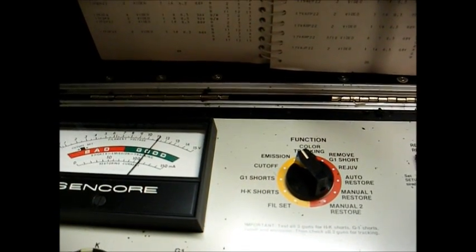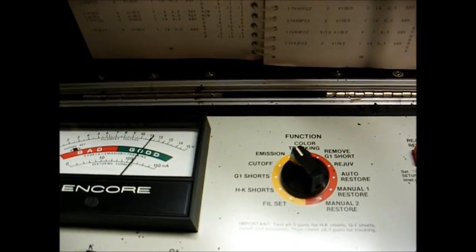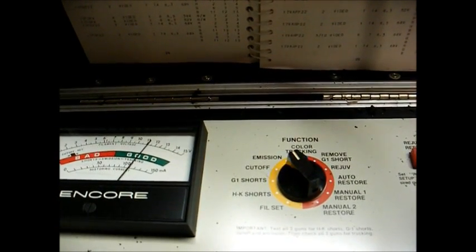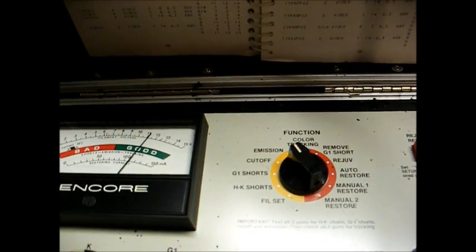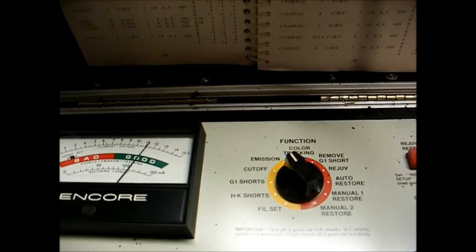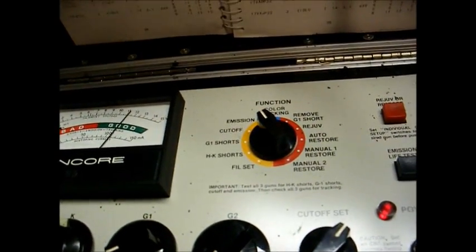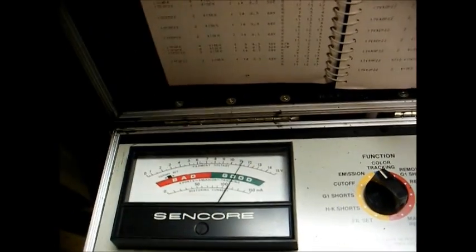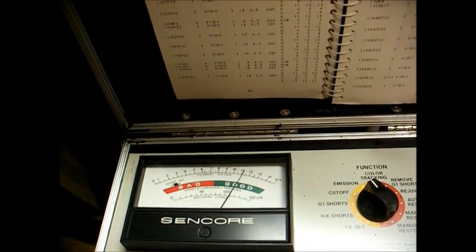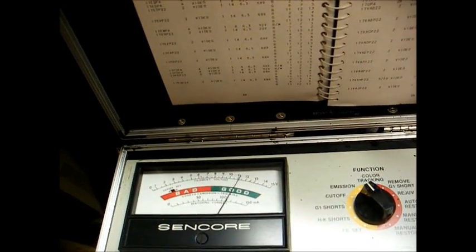If the meter doesn't move when you press the button, you've generally got 12 months or longer on the life of the tube. Drops a quarter inch but still remains in the good area — between 8 and 12 months. Bottom of the good area, between 4 and 8 months. And when it moves into the bad area, you've got less than 4 months of life remaining.